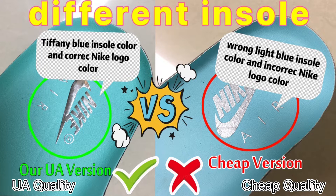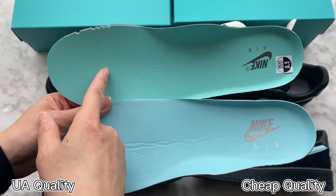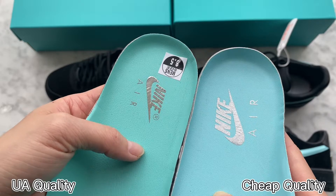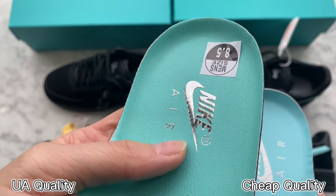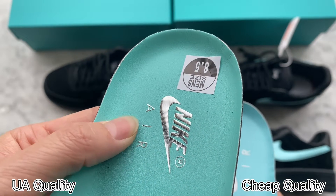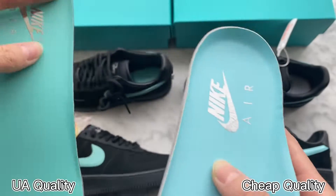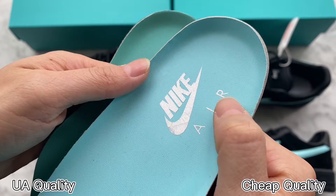Check the details on the insole — you can see they are also different. The colorway is different: ours is in Tiffany blue colorway and the other one is in light blue, which is totally wrong. Check the Nike logo branding: the material and color are quite different. Ours is in silver colorway with an embossed raised pattern. The other one is also in silver colorway but the detail is incorrect.